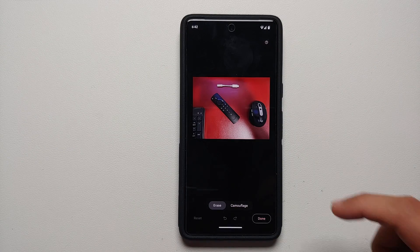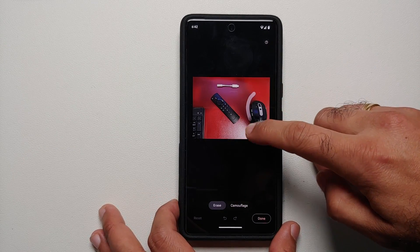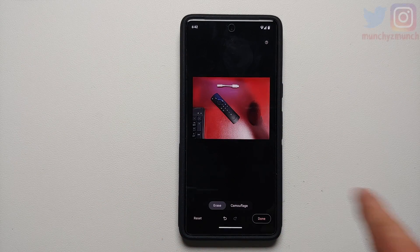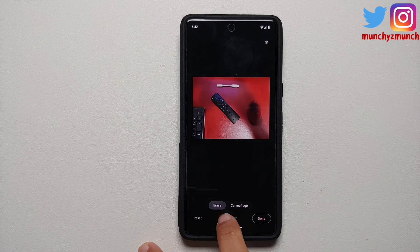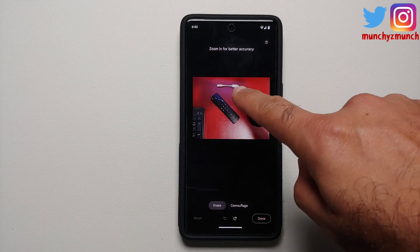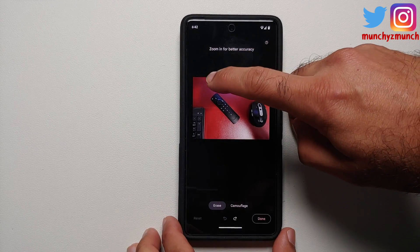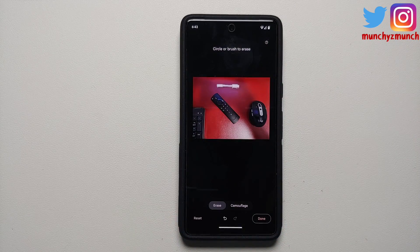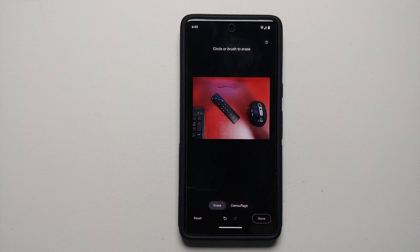Erase is highlighted, so any object which I encircle or draw on is going to be erased. Let's say I encircle this mouse over here — and bam, you will now notice that the mouse has disappeared. You have your undo and redo buttons at the bottom as well. Now here is the dongle; we are still in Erase mode, and I highlight this section — the dongle has been magically erased from my picture on the Google Pixel 7.